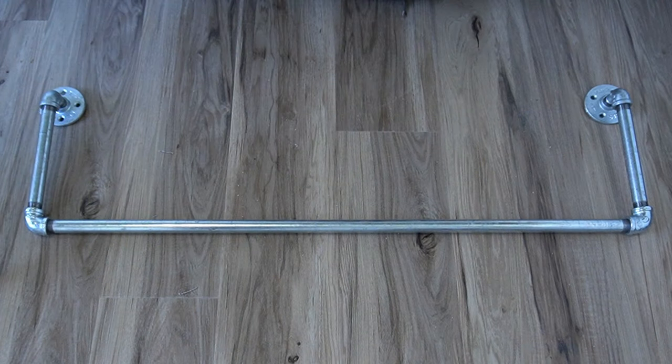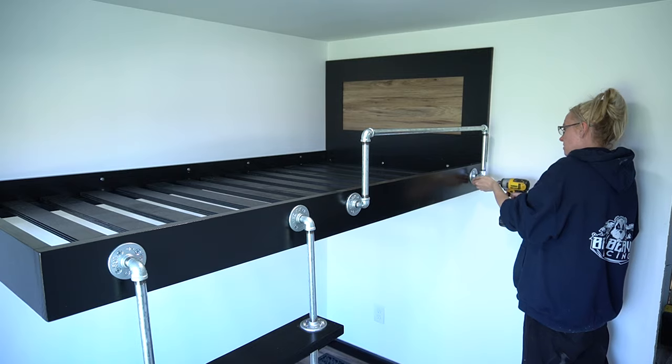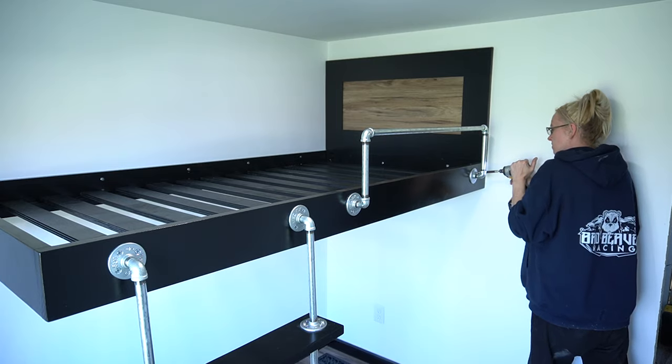All we have left is attaching the safety rail. I used a three-foot bar, two 90-degree elbows, two floor flanges, and an 8-inch bar for the height. Keep in mind the 8-inch bar may need to be longer depending on how thick your mattress is. Attach the safety rail and keep the flanges aligned with the flanges on the ladder — this is going to give it a more clean look.